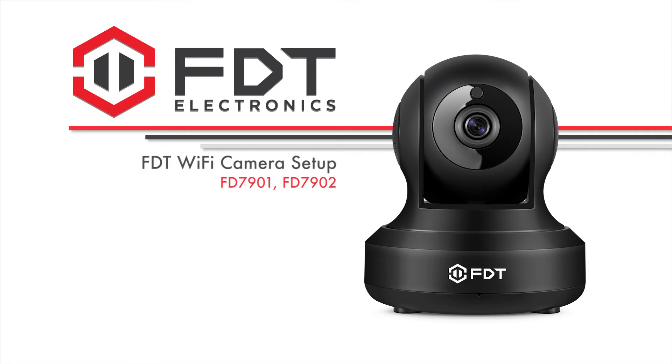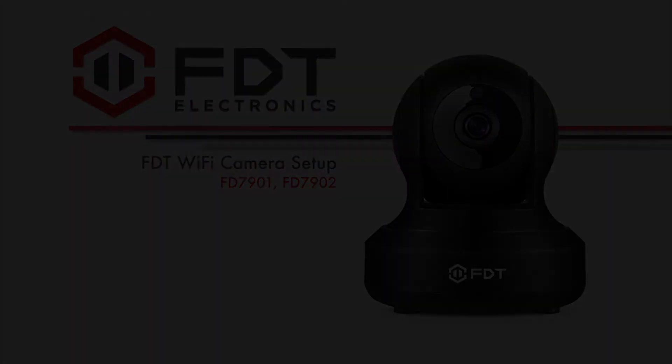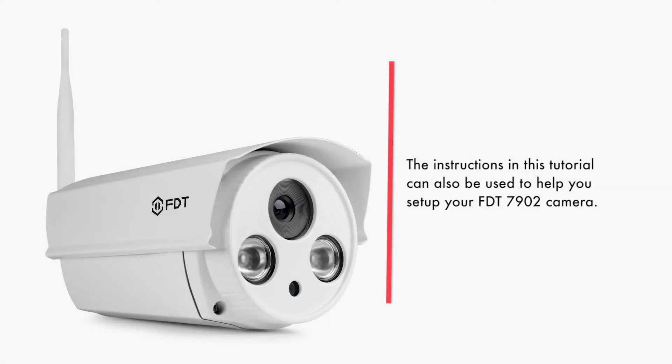Hey guys, this is Basel. Today we're going to show you how to set up a new or existing FDT7901 Wi-Fi camera on a smartphone or tablet. The instructions in this tutorial can also be used to help you set up your FDT7902 camera.